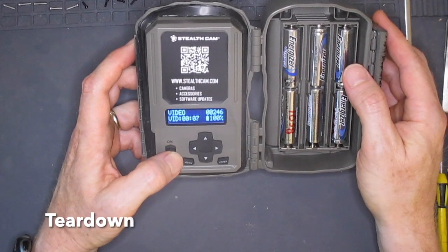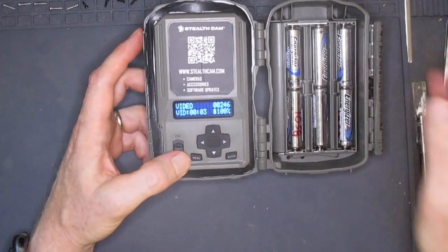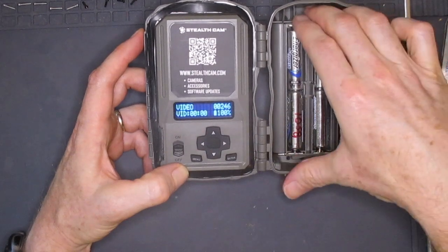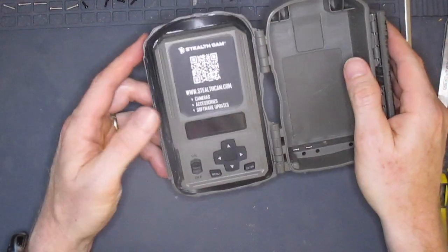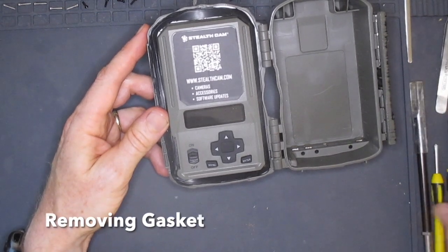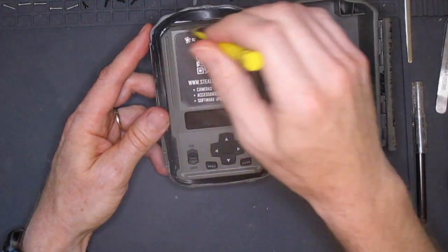Let's take this camera apart and see what's inside. I start by turning the camera off and removing the battery cartridge. The next step is to remove the gasket which seals the case. A word of caution here: the gasket is not very rugged and is tightly glued in several spots to hold it in place. I tore it when I tried the first time, which is why this video shows the replacement gasket I made.